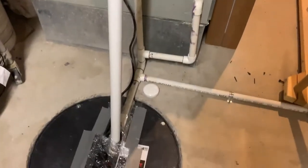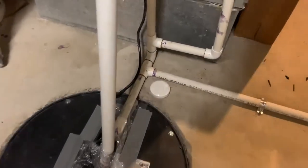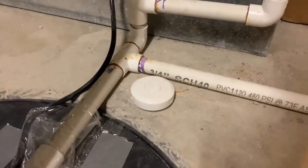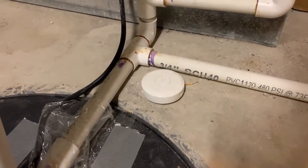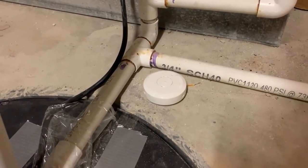This little round disc — in case anyone's wondering — is a water sensor using Z-Wave, which is hooked through my SmartThings system.